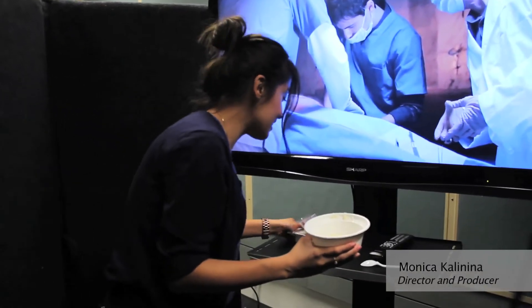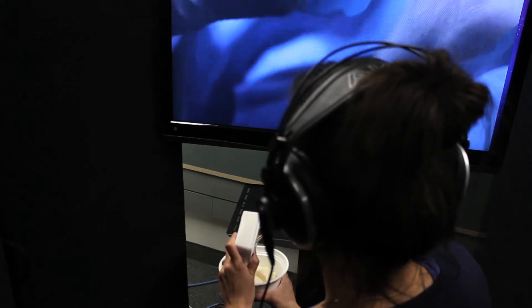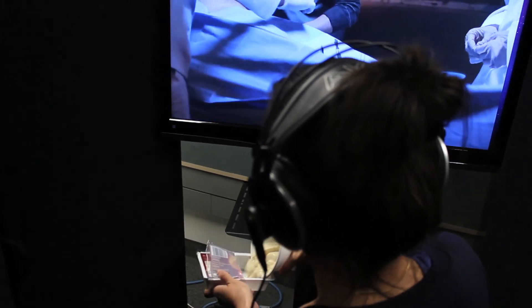To recreate the sounds of the kidney dropping out into the bowl, we're using this pudding — it's custard pudding made out of tofu.